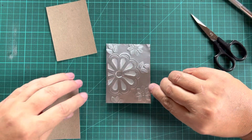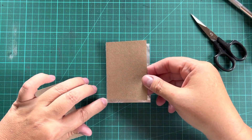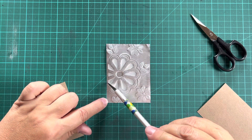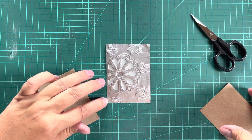All right, so taking the backing off — it's extremely sticky — and we are going to place our ATC on this edge. Now the reason I'm doing it on this edge: remember we've got a little gap here and I don't want the raised design to be right on the edge, so I've left a little gap.